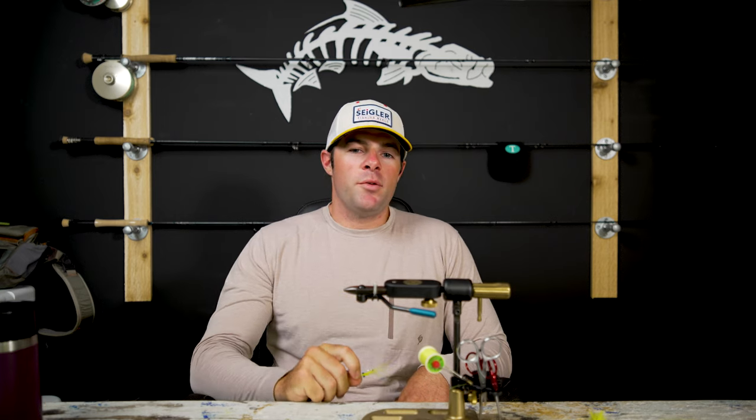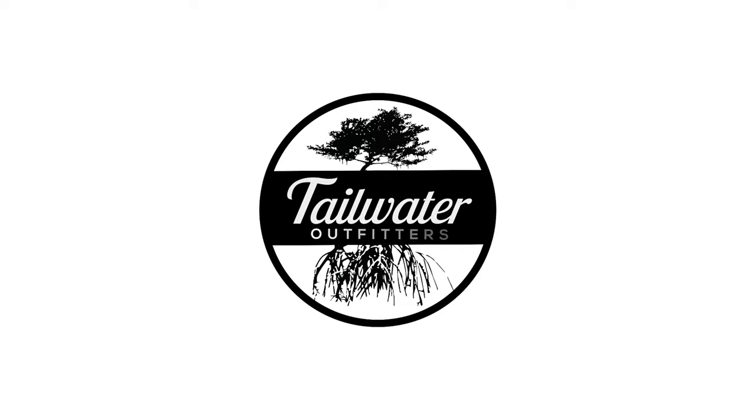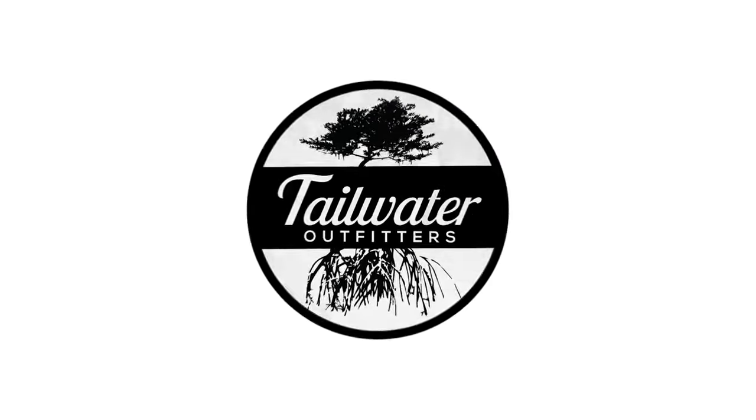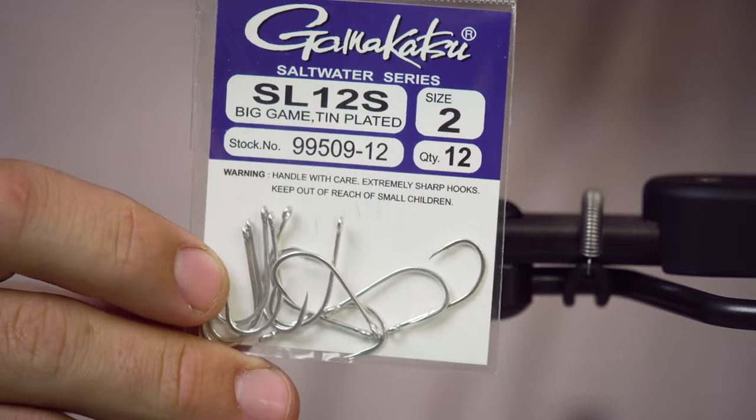This is Brandon at Tailwater Fly Shop, and today we're tying the Clouser Minnow. The hook we're using today is a Kamikatsu SL-12S in a size 2.